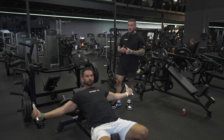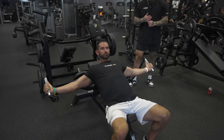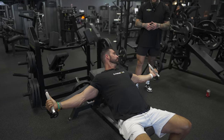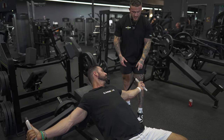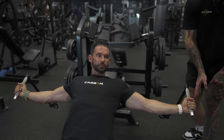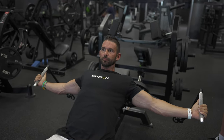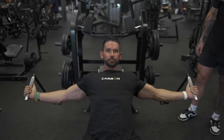Arsenal incline chest fly. This machine is going to be really good to put a specific load on the upper portion of your chest. After we set up our seat for the proper height, we want to make sure that our hands are in alignment with our shoulder joint or slightly below. When we have a tendency to go too high, we're going to leverage a lot of that front deltoid in this movement, and we want to try to limit that engagement as much as possible.